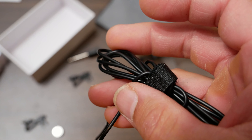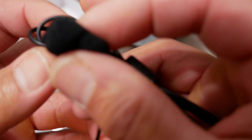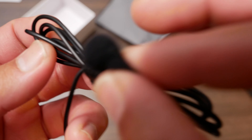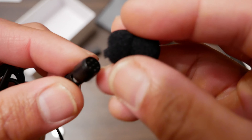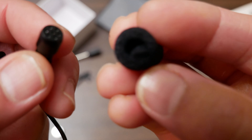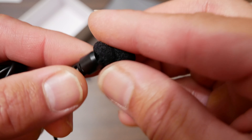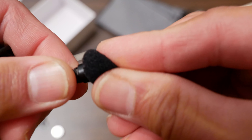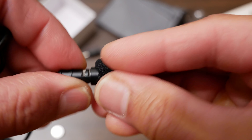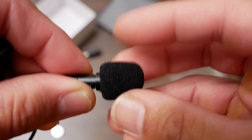Also included in the box is this foam — almost like a soft foam tip that you can put over the microphone. So this is the microphone, and you just put it over it like that.